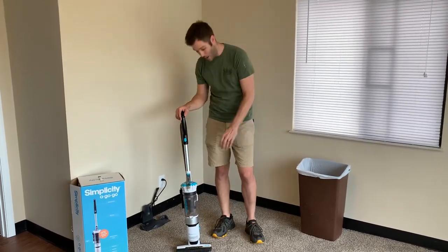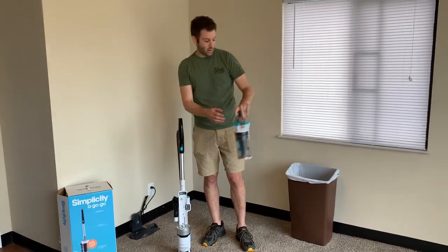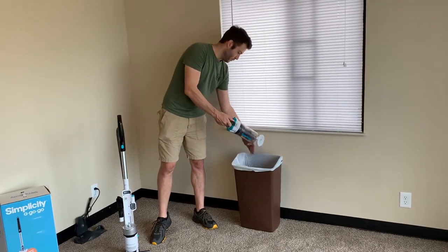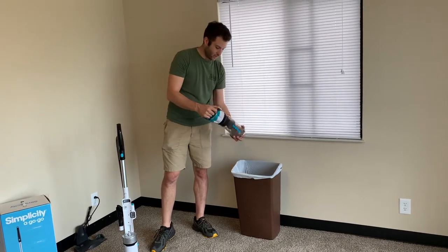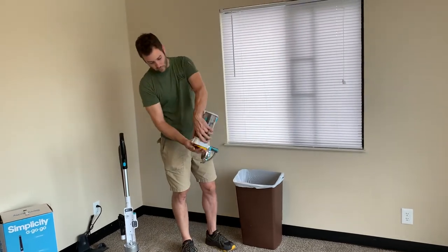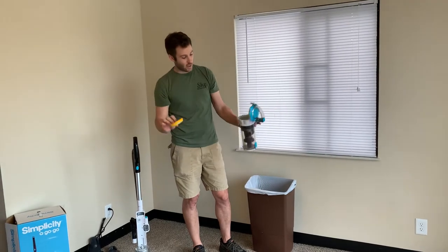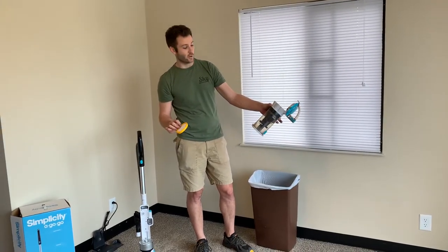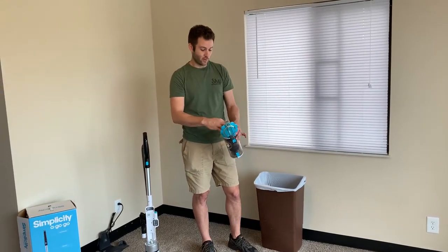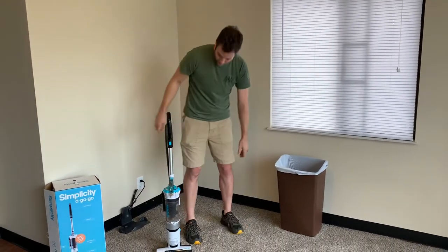The other part that we absolutely love about it is the fact that it is easy to keep clean. You push one button, pull this part off, and you've got either the ability to just dump the bottom cup, or you can twist it and shake the whole thing out. The only filter in this thing is this little tiny top piece, which can be washed and put back in, and everything else can be washed in the sink. There are no bags — completely bagless — snap it together and it's ready to go.